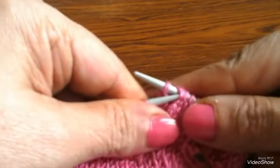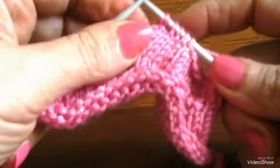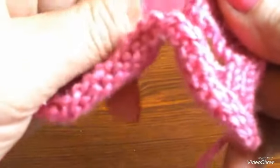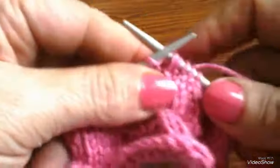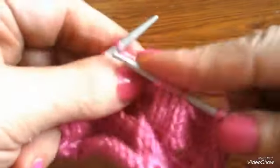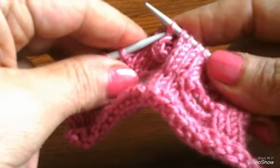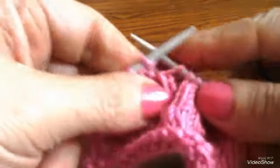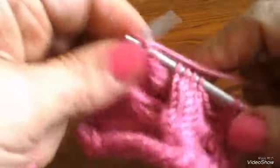بتدي أقفل أول غرزة. نفس الطريقة. هادي أول غرزة، أقفل ثاني غرزة، أقفل ثالث غرزة، نجد رابع غرزة، دي خمس غرزة. وأكمل السطر عادي للآخر. أعوض الغرز اللي أقفلتها دي في السطر وأنا راجع، السطر المقلوب.